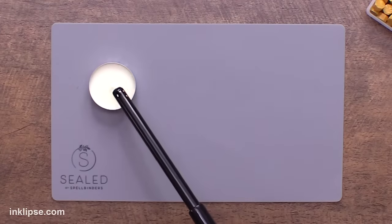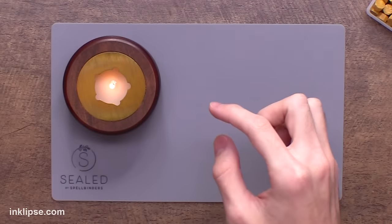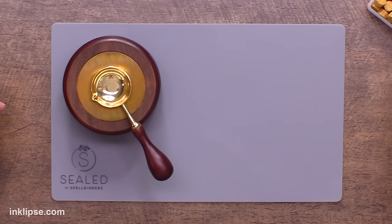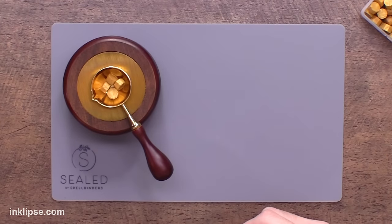I've placed my tea light down onto my silicone mat and I'm going to light it with a match or lighter to get it started. Once we've got that going, we can place the heating reservoir right over top and center it there. Things are going to get pretty hot under the heating reservoir, so make sure everything is resting on a heat-safe surface like this silicone mat to protect your work surface. Then we can grab our spoon, place it inside, and grab our wax beads — about three to four to start with — and let those melt.